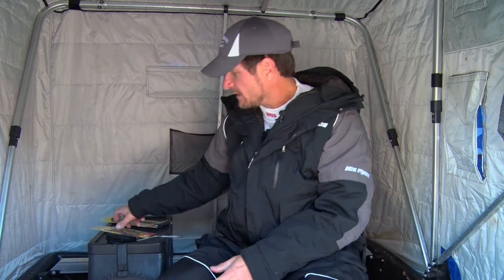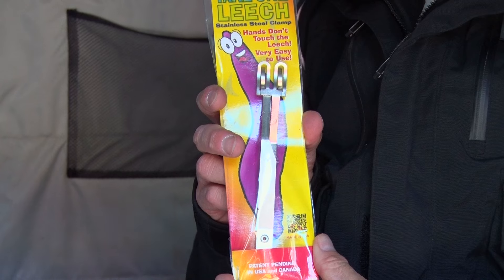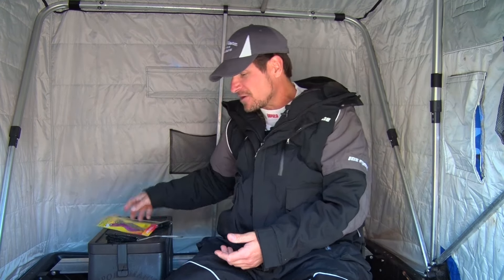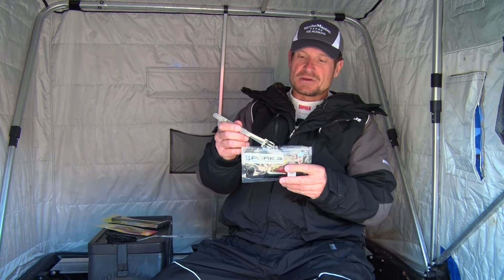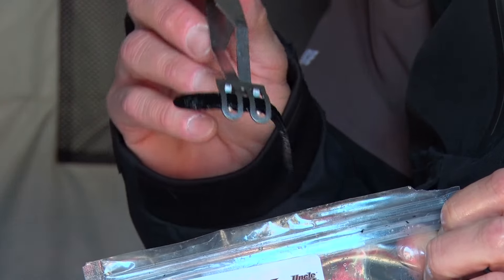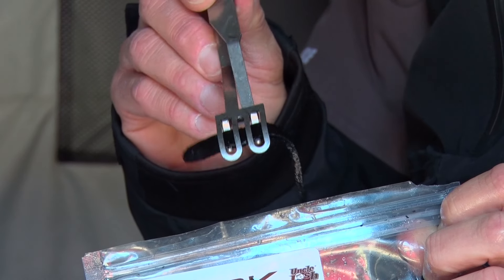It's from the Take One Team, and they also make a cool product called the Take One Leech. For you folks out there that don't like touching leeches, this is the product for you. Now here we are in wintertime so we don't have any live leeches, but you kind of get the idea using some Uncle Josh pork — it grabs a leech one at a time, so you don't have to touch your bait.